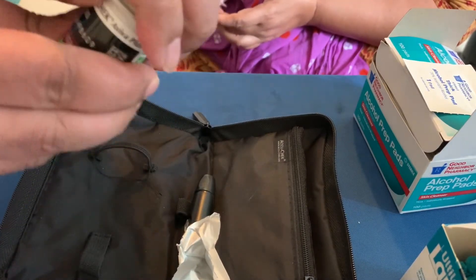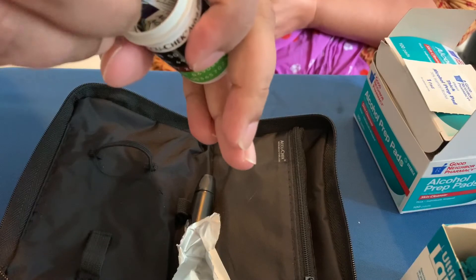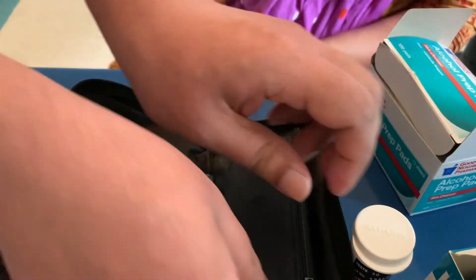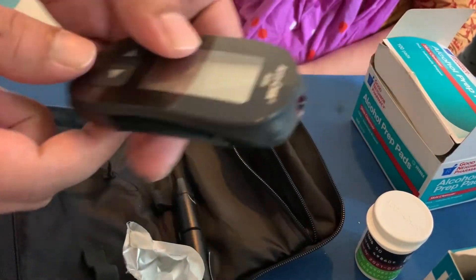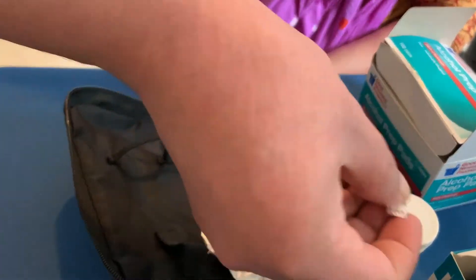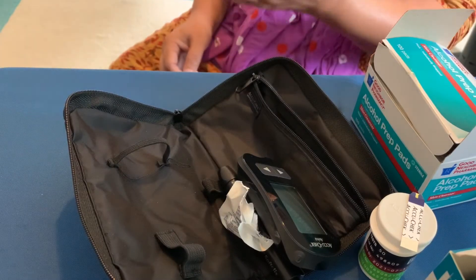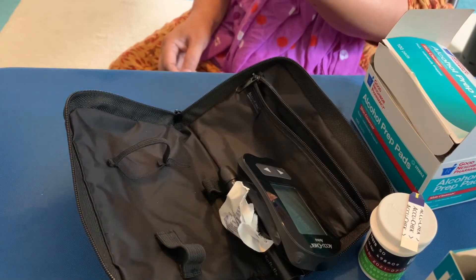You're going to use the test strip so that you can easily calculate the blood sugar count. This is the meter. Before you use the meter, you want to use that needle to prick — that's what I'm doing right now.